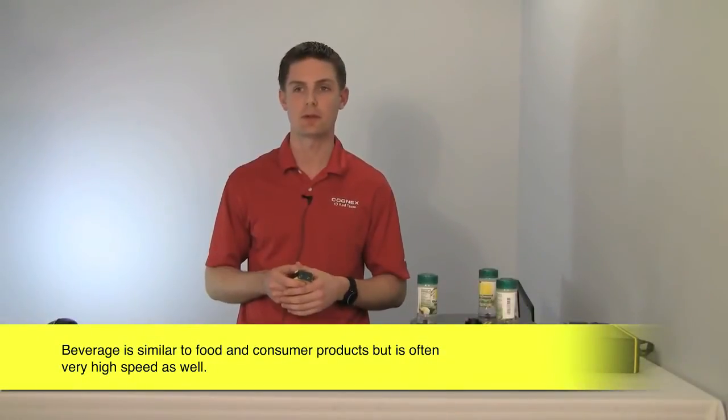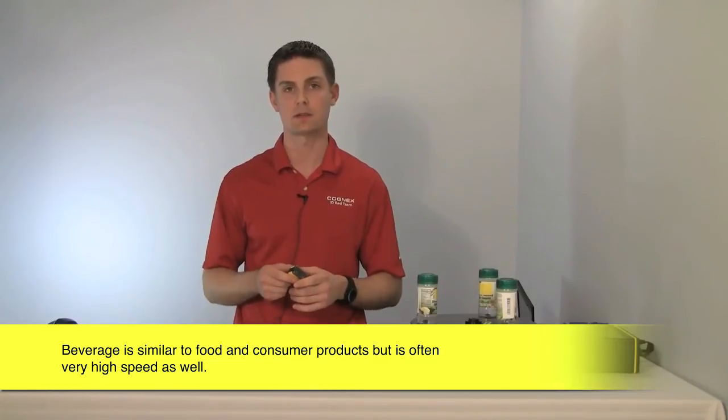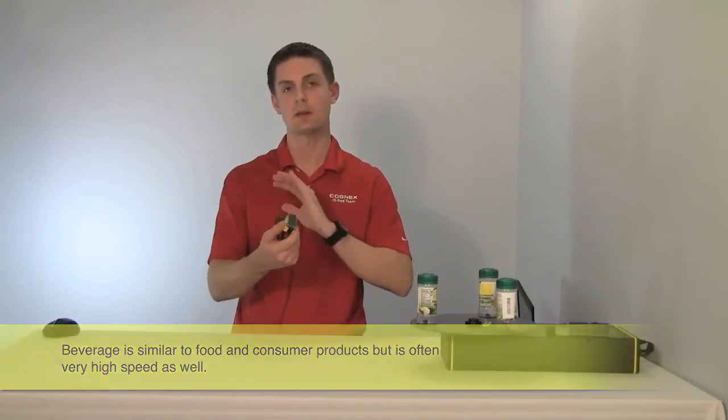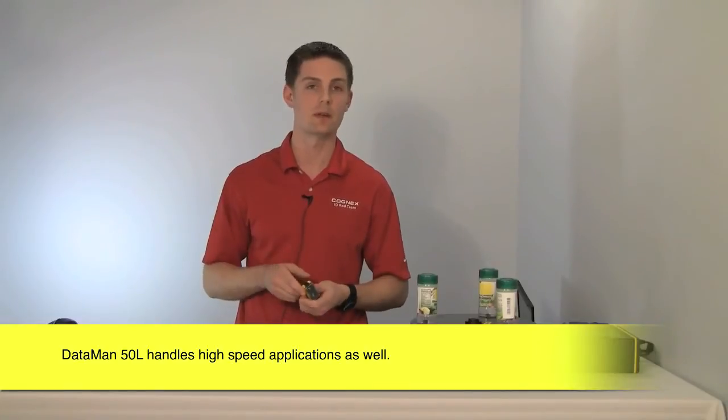Beverage fits in line with food applications, but again the codes are pretty consistently placed. You get high speed and large perspective because of rotation — no problem for the Dataman 50L.